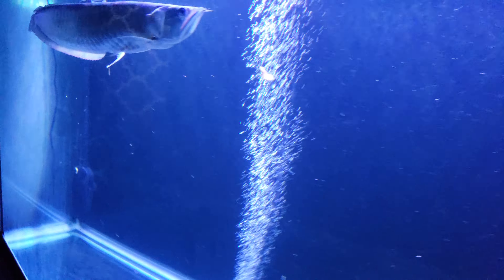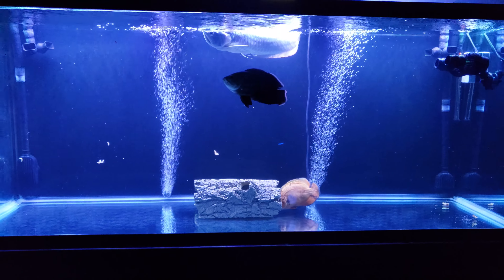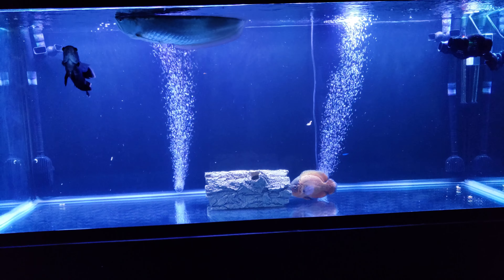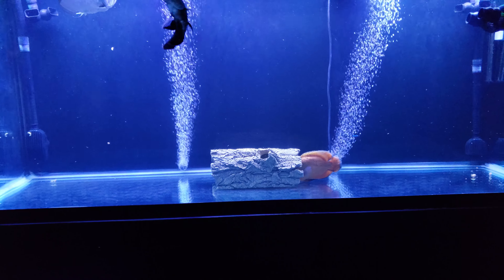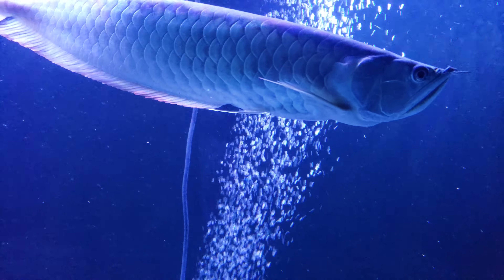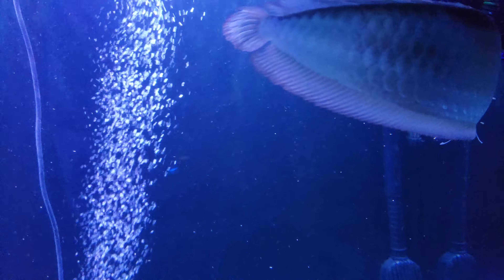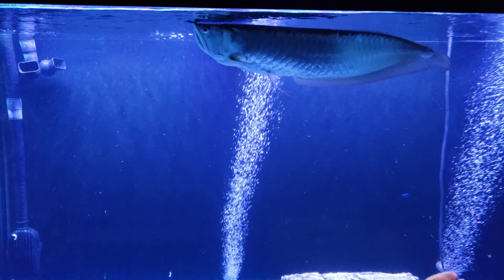We'll go back to the 220. Still got two Fluval FX6s — amazing filters. Sorry about the short video, kind of busy. I appreciate all the support, everybody leaving their comments, and as always don't forget to like, comment, and subscribe. Later.